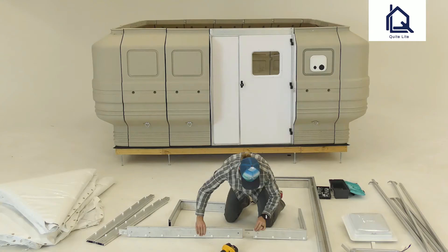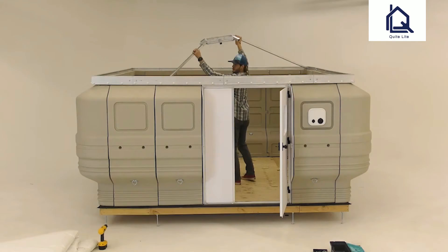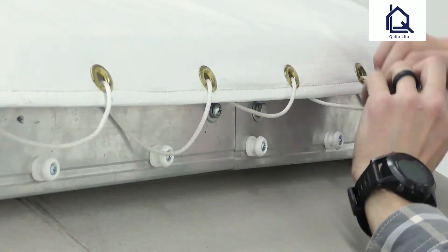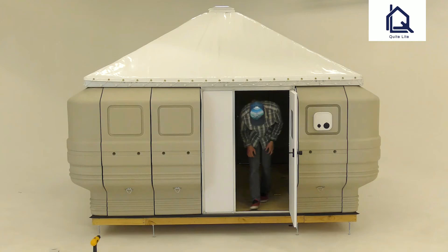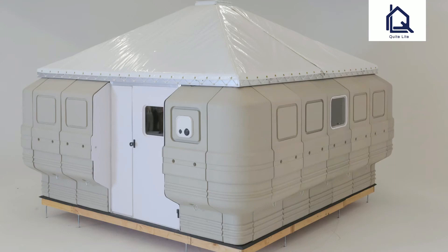The quick cabin components are UV-treated, making for a long-lasting shelter. The shape of the quick cabin's walls creates a surprising amount of usable space without a large footprint. Each modular component is very lightweight, none exceeding 30 pounds, making it easy for anyone to set it up.